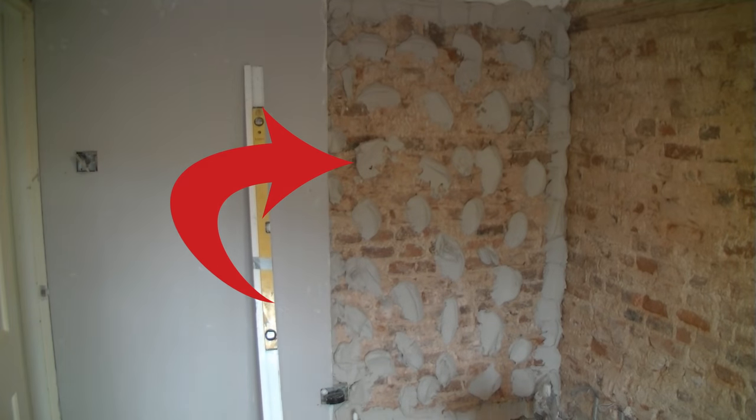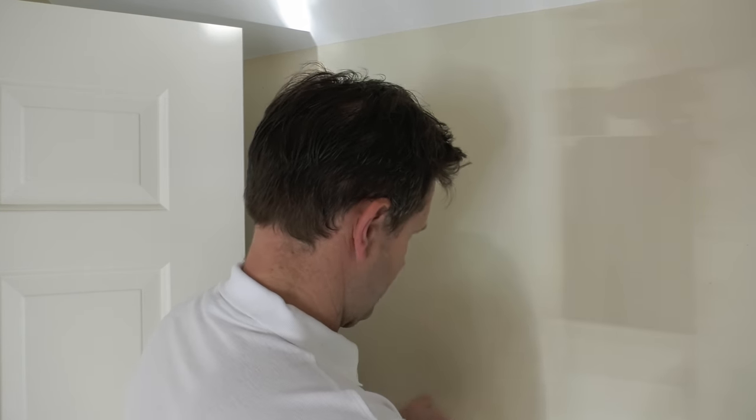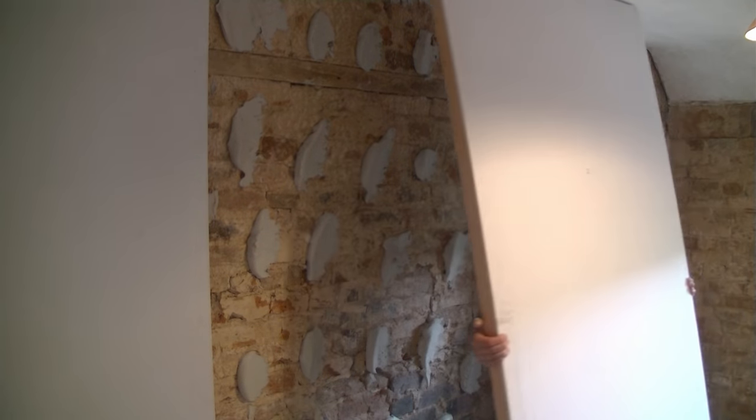On this wall the plasterboard had to be dot and dabbed — or glued — to the brickwork because I had so little thickness to work with next to the door frame. You tap this wall and get a very different sound: a higher hollow pitch but lots of solid noises where you're tapping the dabs or adhesive blobs behind the plasterboard. And this dot-and-dab insulated plasterboard wall has another sound again.